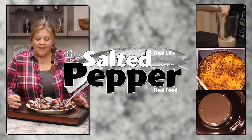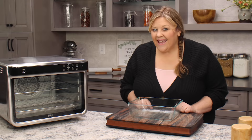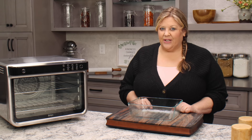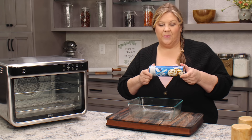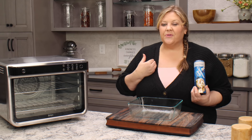Where we cook for real life using real food and we keep it real simple. But today I'm gonna make it a little bit more simple than I usually do, and that is because I'm gonna use the canned cinnamon rolls for this cinnamon roll bread pudding.